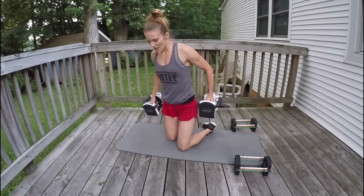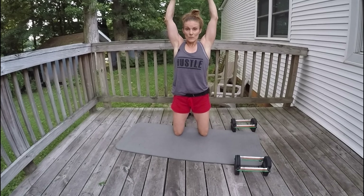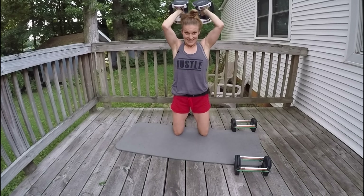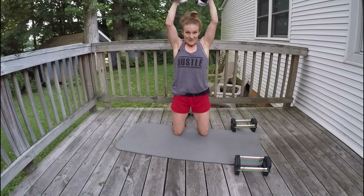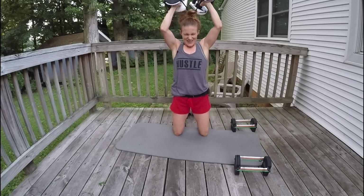Elbows in, close to your head. Squeeze your shoulder blades down the back, abdominals squeezing, glutes squeezing. Let's go: 12, 11, 10, 9, 8, 7, 6, 5, 4, 3, 2, 1.